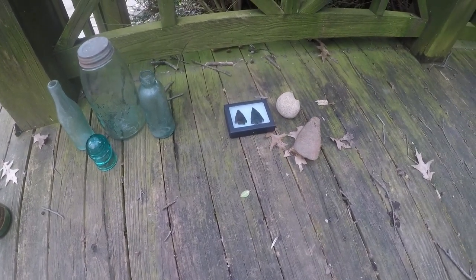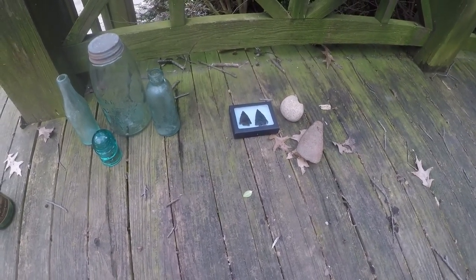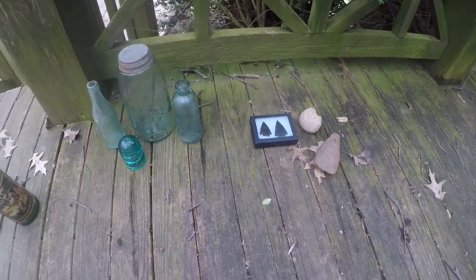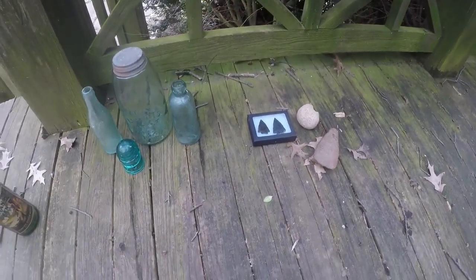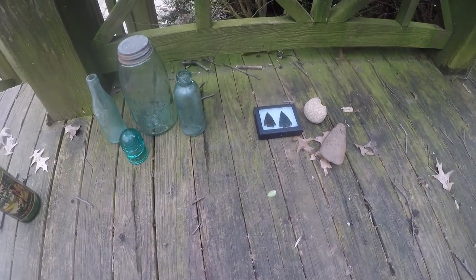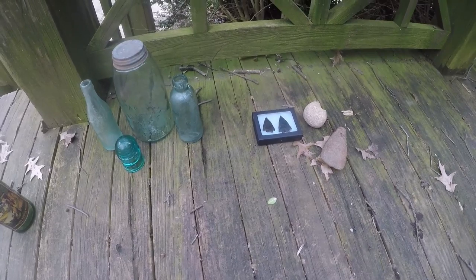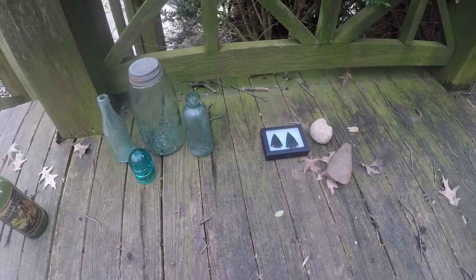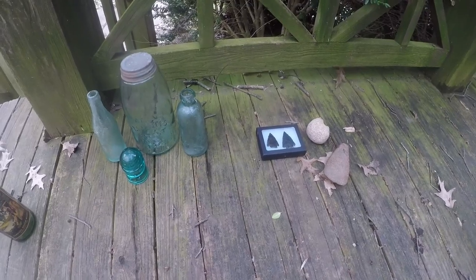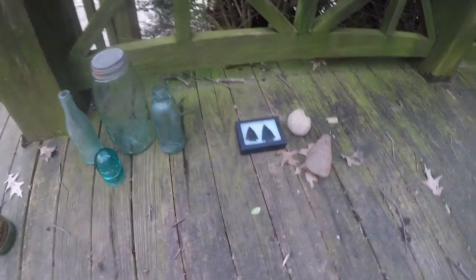I'll probably put the next giveaway on my next arrowhead hunting video where I find something. I went this morning and the water's still up — you can tell the wind's really whipping, it's going to thunderstorm again like it did last night. The river went down some and I had a chance to find something. I sifted around but just didn't find anything. So on my next arrowhead hunting video where I find something, there'll be a giveaway for more.